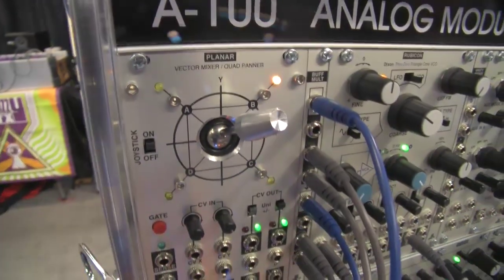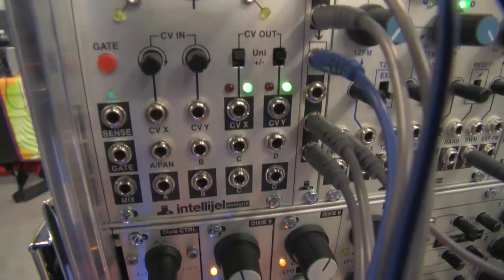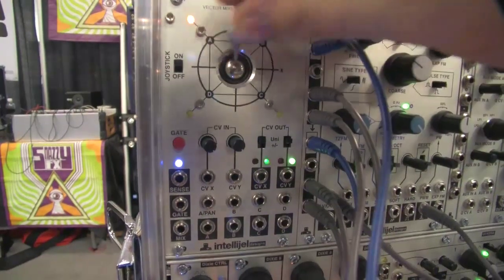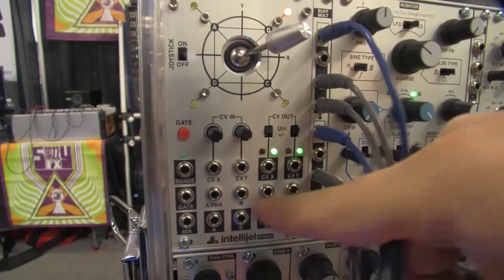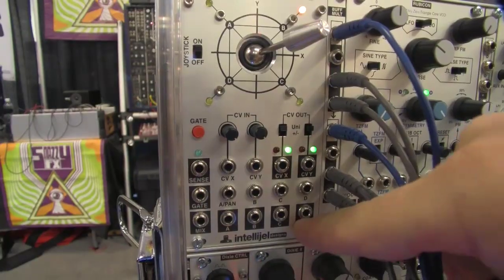Next to this we've got the Planar, which is similar to the joystick on something like the Prophet VS. There's nothing else like this in the analog world. It's a morphing vector mixer — I can feed four sounds and morph between them smoothly to get one output. Or I can use it the opposite way: put one signal in and pan it to four different outputs. You can use it as a quad panner, spin sounds around your head, or steer one signal to multiple different signal paths — like one goes to a filter, wave folder, effects, something like that.